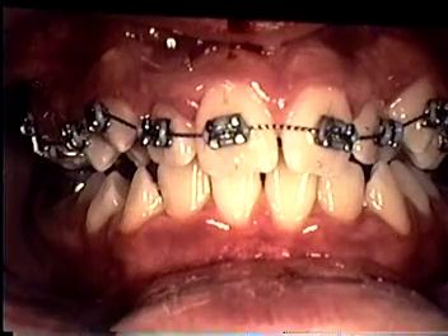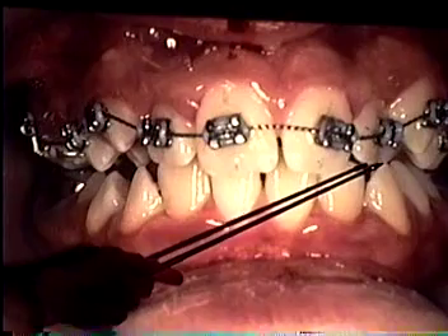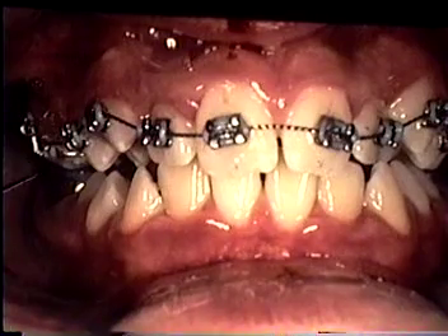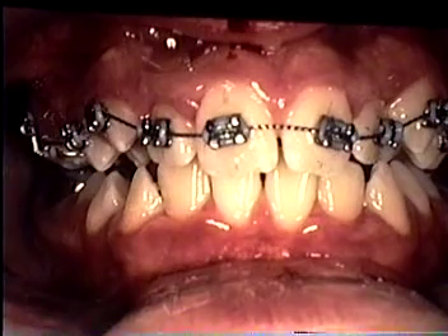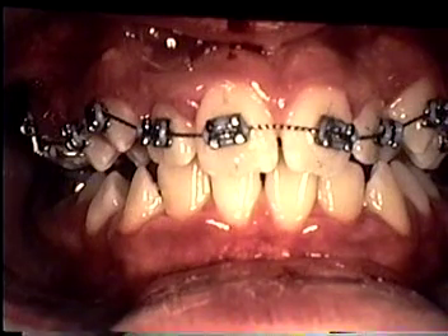Somewhat later in treatment, after we've completely corrected our midlines — or lined up pretty good — we've got some shift of the midline in this direction because of the position of the lateral, but midline position is very good. Also, any of the crossbite problems that we had in this area have been totally corrected at this point in time once we're into straight wire. The effectiveness of the 3D appliance is shown here prior to straight wire treatment.